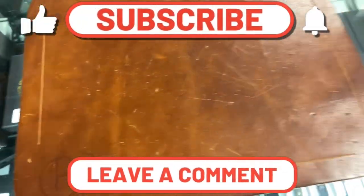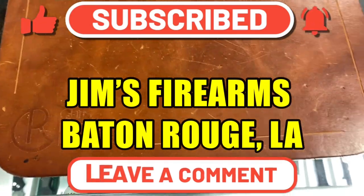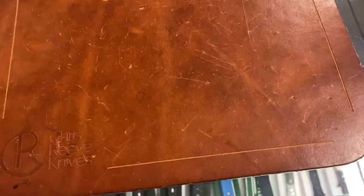Welcome back. Slice of 23 here, back at Jim's Firearms in Baton Rouge, Louisiana, checking out some awesome knives — jaw-dropping, eye-popping, you name it. Some of the most expensive Microtechs I've ever seen. Beautiful Protechs. Let's start off with the Protechs real quick.